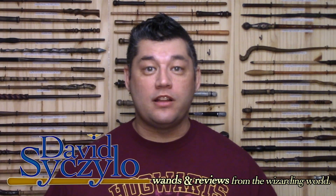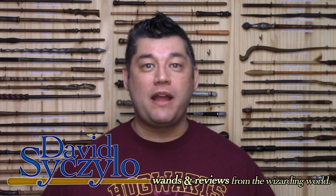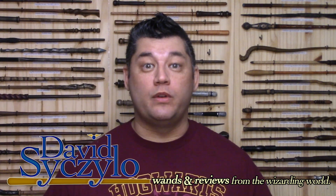Welcome, wizards, witches, and nomads. My name's David Ciccello, and thank you for taking the time out of your day to visit my channel, Wands and Reviews.